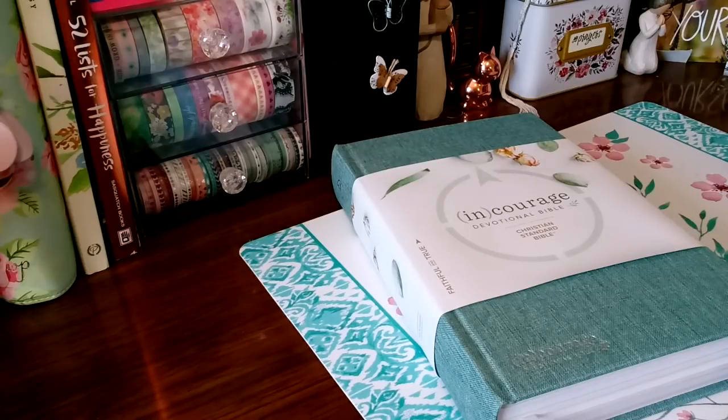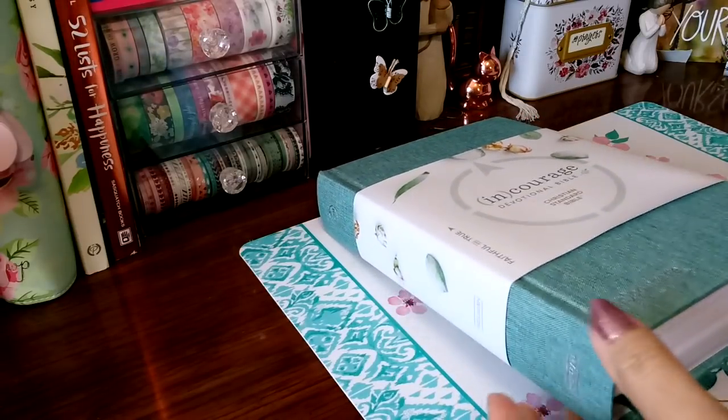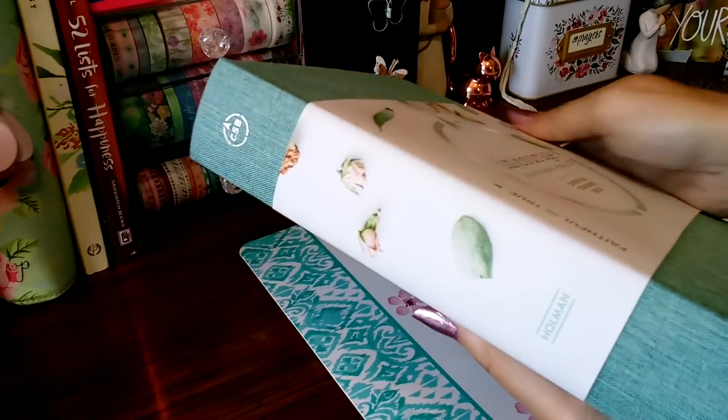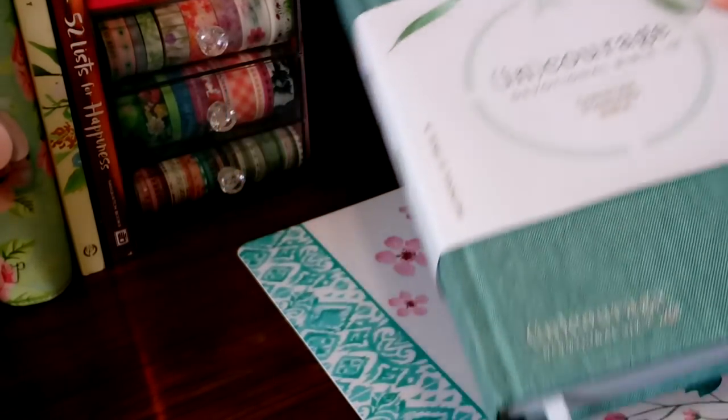Hello, welcome back to my channel. I am Kat Woods. I'm going to do a review over this Encourage Devotional Bible. I'd like to thank Holman and Lifeway for making this review possible. They sent me this Bible so I can go ahead and share it and get you guys excited about knowing what this amazing Bible is all about.